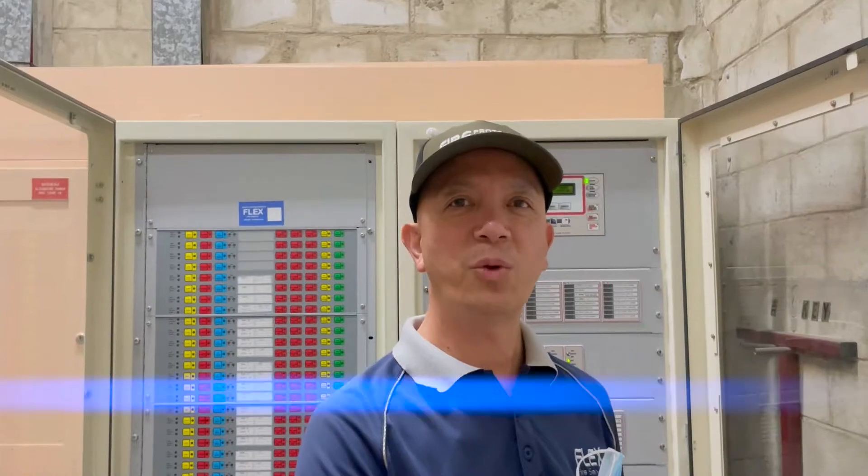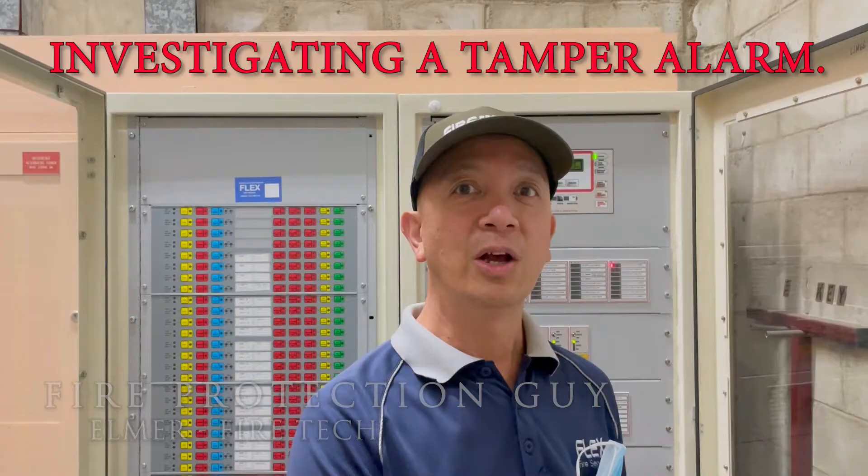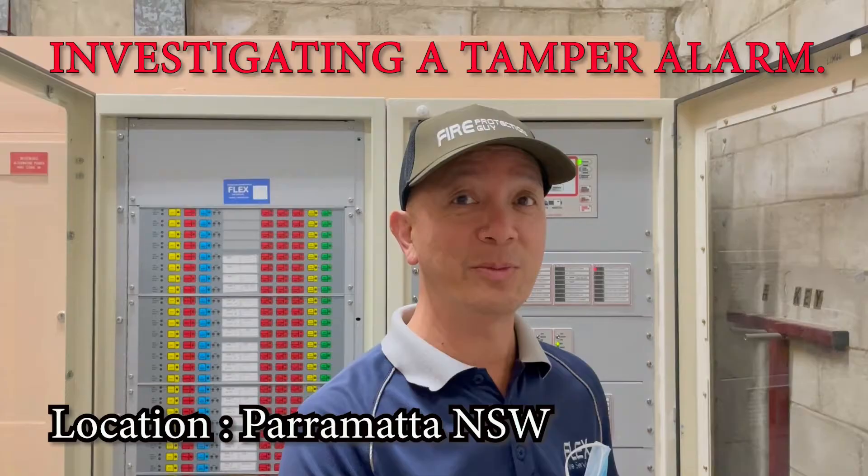Hello everyone, it's Elmer again, your fire protection guy. Welcome back to this channel. I'm here in Paramata to investigate a fault or an alarm in one of the tamper switches for the sprinkler system. Let's investigate.